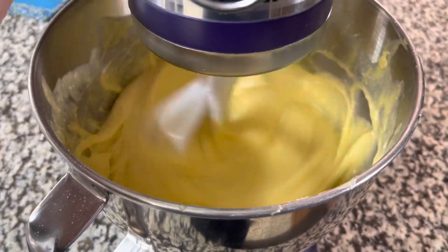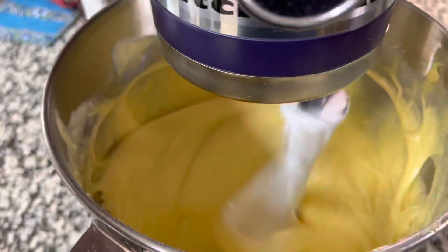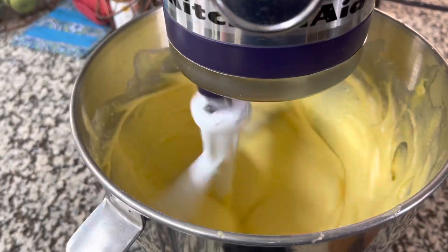I start the mixer on low until the butter is incorporated, then I bring it up to medium — about between a four and a six — and let that go for about a minute and a half.